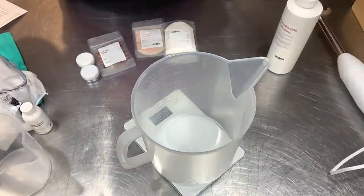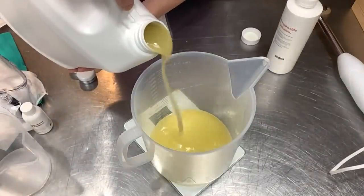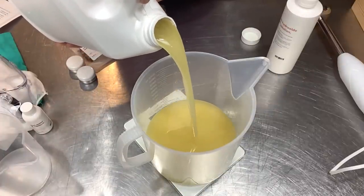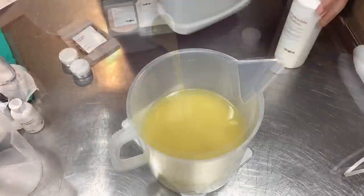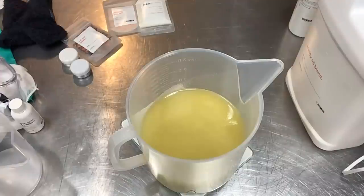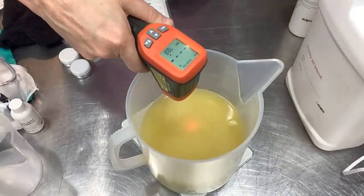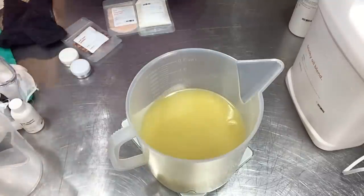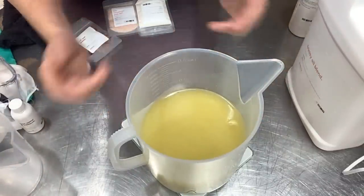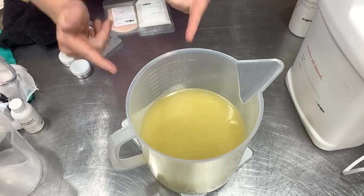We've got 48 ounces. Let's take the temperature and see where we're at - it's 71°F, a little bit cool. So I'm going to burst this in the microwave for probably about 10 to 20 seconds to let it warm up just a little, because I'm going to follow the directions and that's what they recommend.